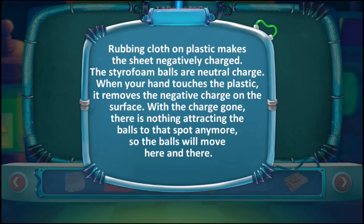Rubbing cloth on plastic makes the sheet negatively charged. The styrofoam balls are neutrally charged. When your hand touches the plastic, it removes the negative charge on the surface. With the charge gone, there is nothing attracting the balls to that spot anymore, so the balls will move here and there.